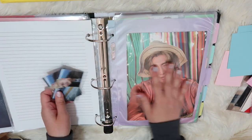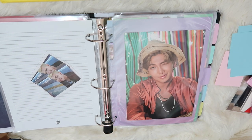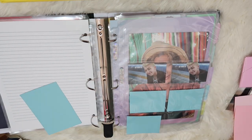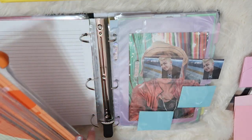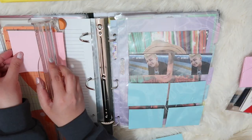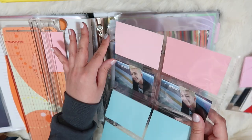My Namjoon section is very minimal because I did a lot of trading with my friends who are Namjoon biases. So for Namjoon I'm going to grab an eight-pocket page. All right, so for now there's my little itty-bitty Namjoon card section.